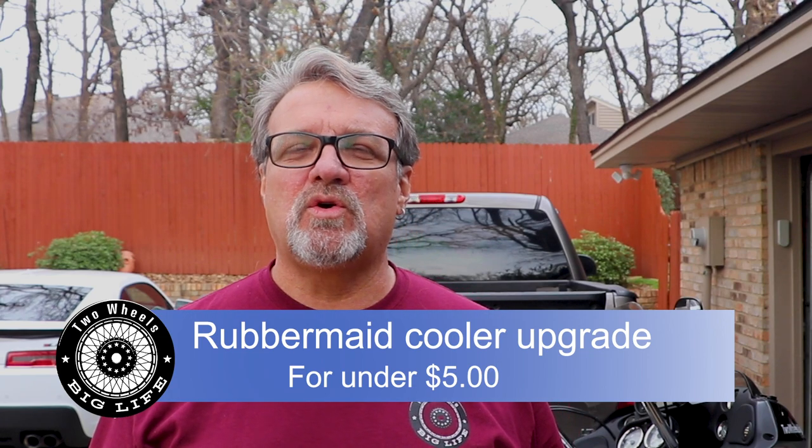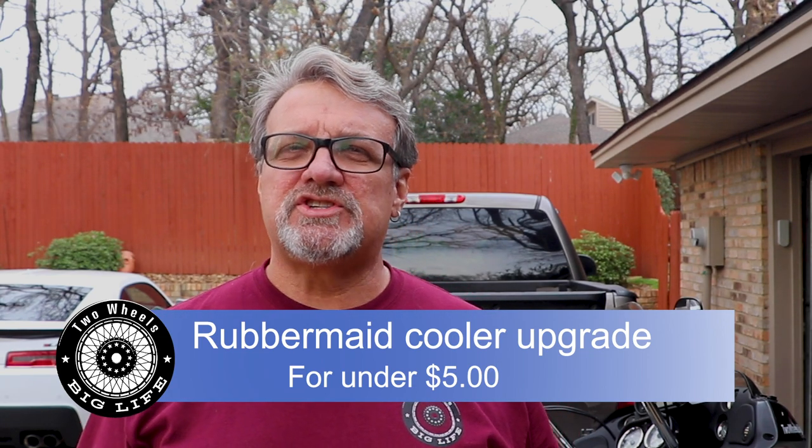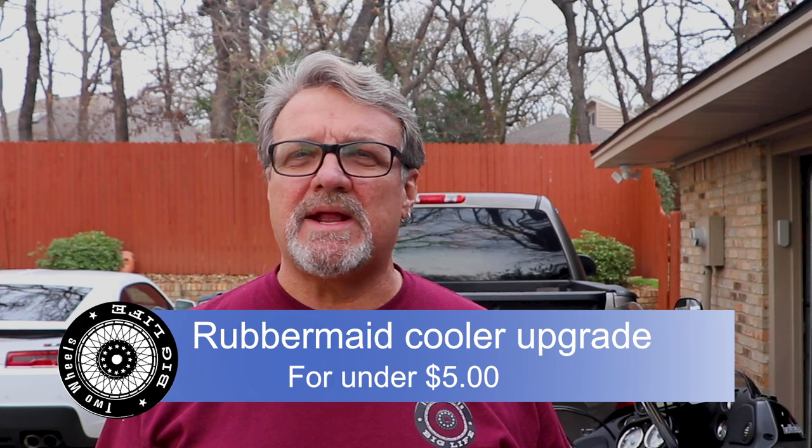We did an update on our cooler for our Bush Tech trailer. It's just an inexpensive Rubbermaid cooler and we were just eating ice on this last trip — it was just crazy how much ice we were going through. So we thought we'd do something to modify it. In this episode I'm going to show you how I modified it, what we used, and how much it's going to cost. Stay tuned to the end and we'll let you know how well it worked.